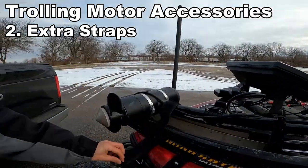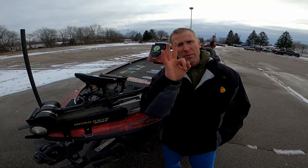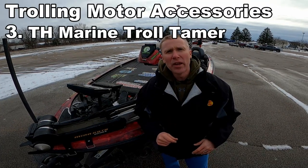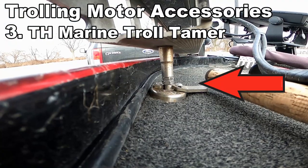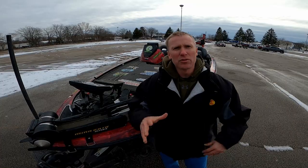The second thing I'd emphasize on the trolling motor is to make sure you have multiple straps. And number three — I said two but I meant three — the TH Marine Troll Tamer. It will hold that trolling motor in place even when you're running up and down roads and across the lakes, minimizing vibration.